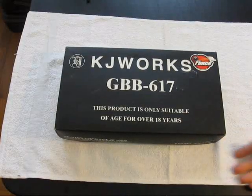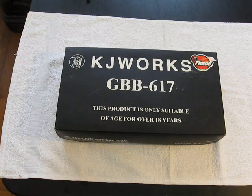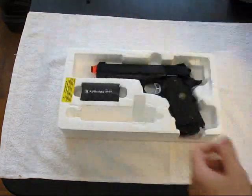What's going on guys, back with another video. This is going to be on the KJ Works gas blowback — the Model 617, which is an MEU 1911 single stack.